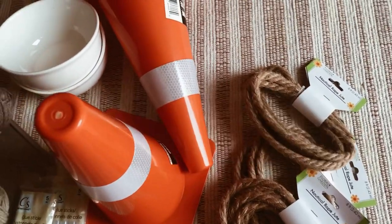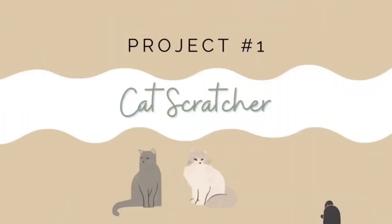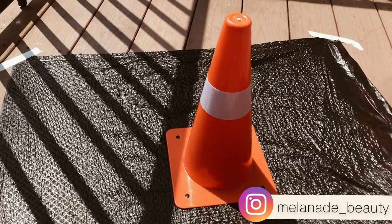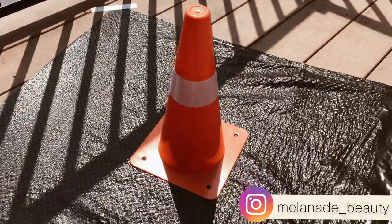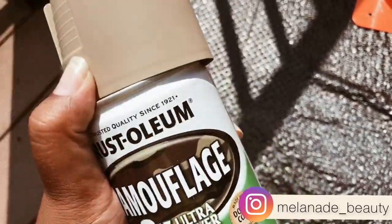Hello everyone and welcome back to my channel, Melanie D Beauty. For our first DIY, we're going to be making a cat scratcher using this road cone from the dollar store. First, I'm going to spray paint it with this Rust-Oleum camouflage spray paint so that way we won't see any of the orange color peeking through.